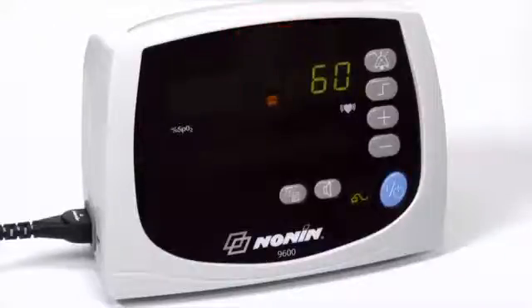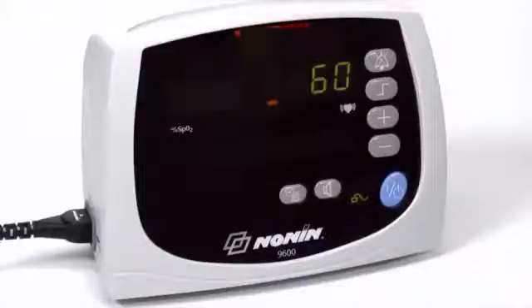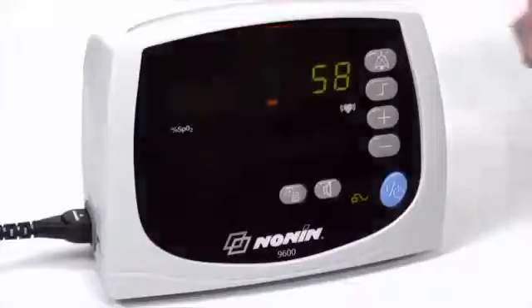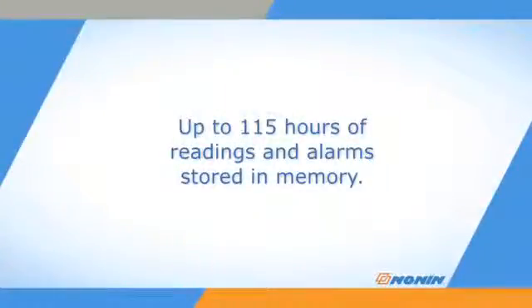Other alarms from the oximeter diagnostics may occur, which will typically generate an error code on the display. You can silence the audible alarm with the alarm silence button. The oximeter will record the time and date of any alarm in its stored data, along with regular oxygen saturation and pulse readings for at least 115 hours of data. It overwrites data when the memory space is full.